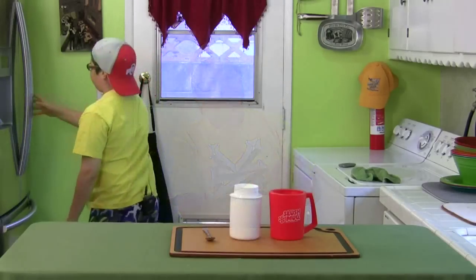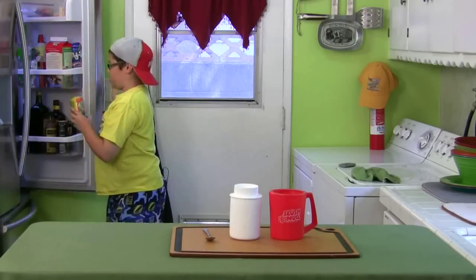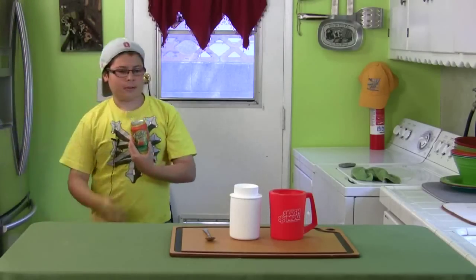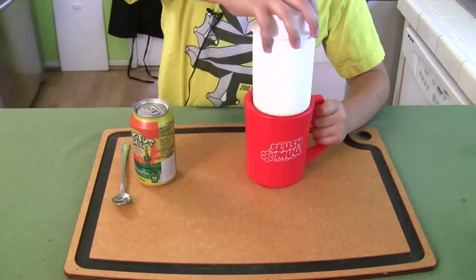Today we're doing the redo on the slush mug because most of you in the comments said it was a limit line in the core, so we figured to give it a fair chance this time. Hopefully it'll come out right, but this time instead of Pepsi we're going to do my favorite drink, which is cactus cooler. First, of course, we have to put the core in.